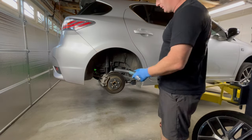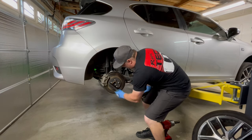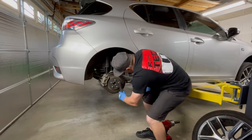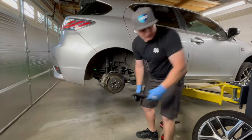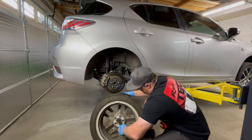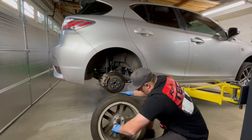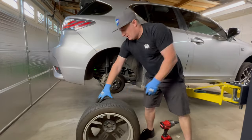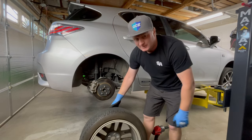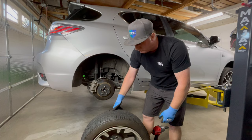Pretty simple, but first we're gonna get that brush and we're going to scrape the rust off the hub here. Gotta do the back side of the wheel just for safety, so we're going to clean up the hub. Now that we've got both the hub and the back of the wheel cleaned up and the oxidation's gone, let's get the wheel back on the car.